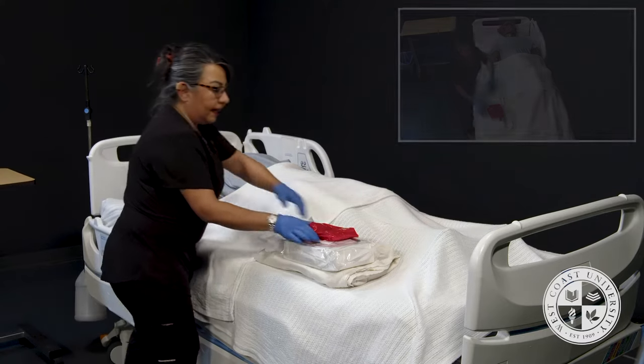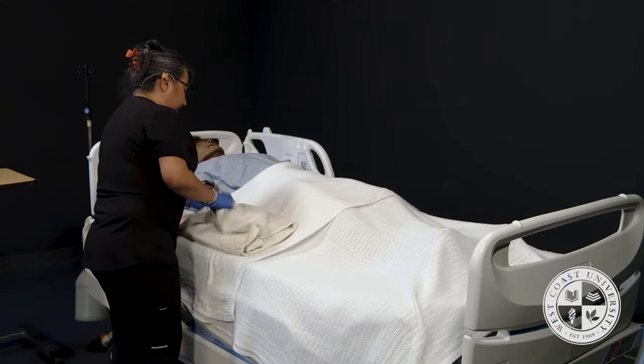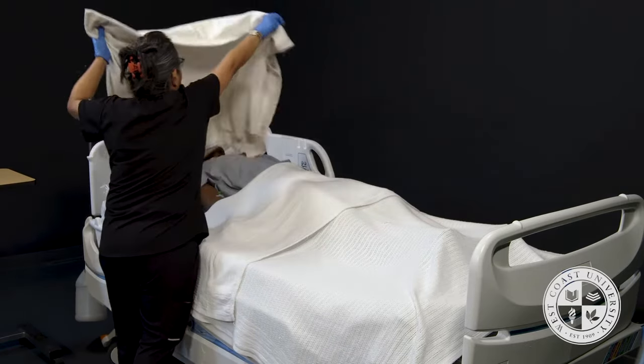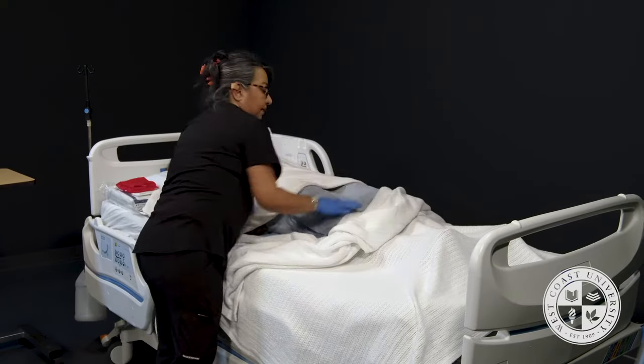I'm going to first begin by prepping you, Mrs. Jackson. I am going to put this bath blanket down. I've already closed the curtain for privacy, but I'm going to put this bath blanket down covering you and then bring your bath blankets all the way to the foot of the bed.